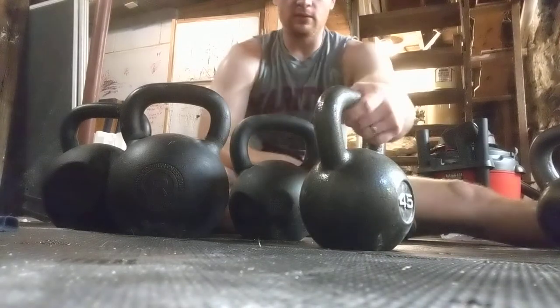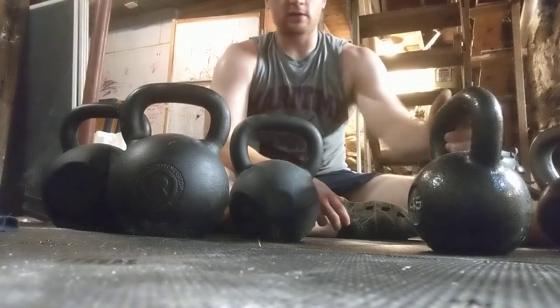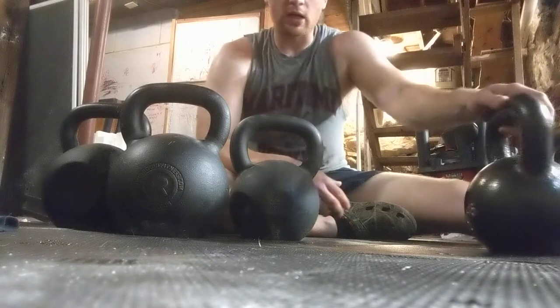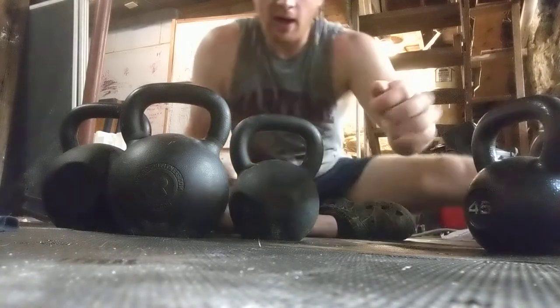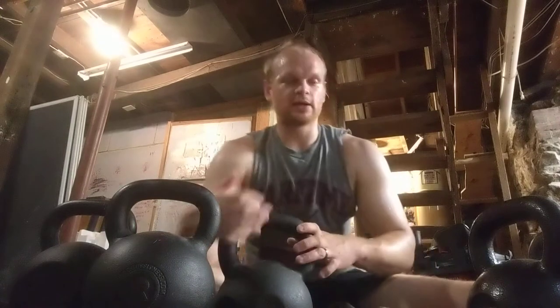As I was gaining strength, I started doing more intense workouts and started doing research — reading a lot of Pavel's books, watching his YouTube videos, and watching Enter the Kettlebell, just like any good kettlebeller would do.